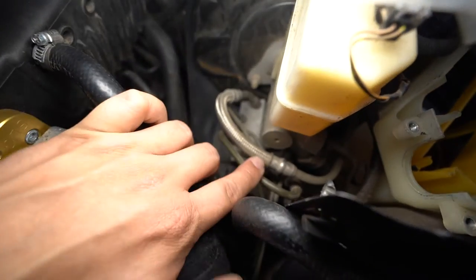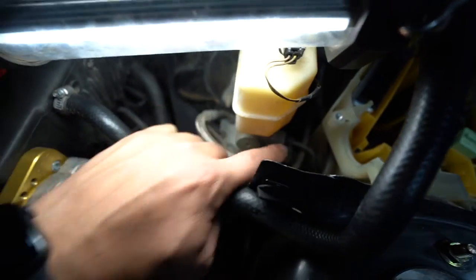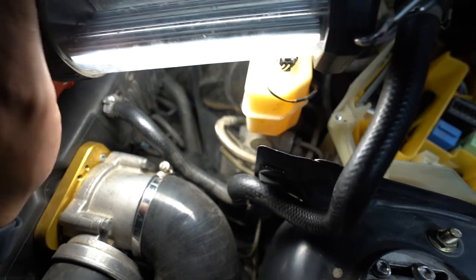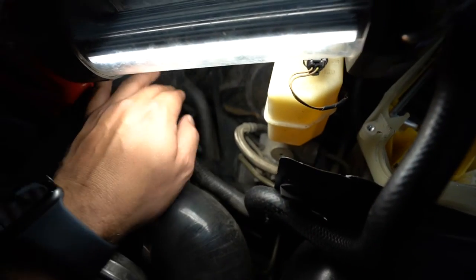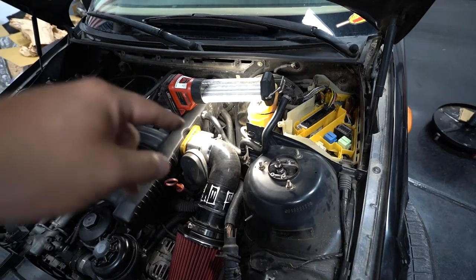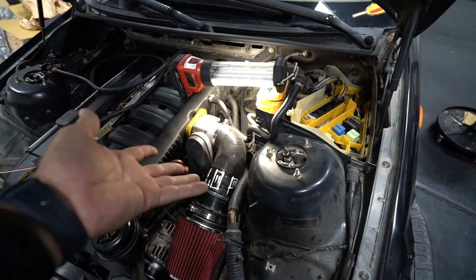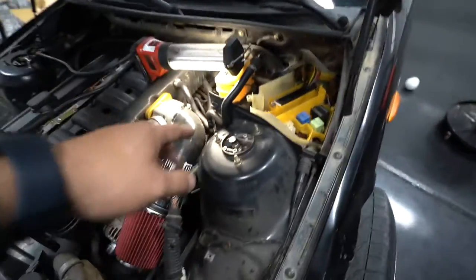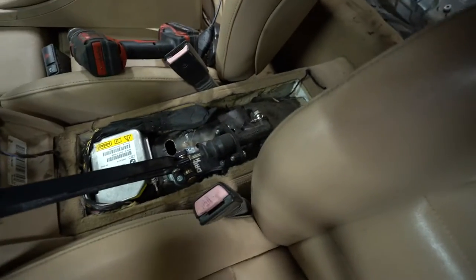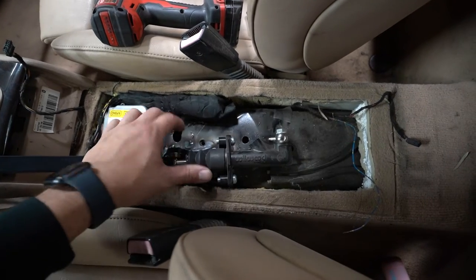You follow the H line down — it U-turns, comes back up, and goes into the ABS block right there. What we're going to do is remove this line. It will then run from the master, through the trans tunnel, up through a hole I drilled, into the handbrake — and then from the handbrake back up into the ABS block. So we're essentially making that line a lot longer and putting a handbrake in between those two ports. Fairly simple.